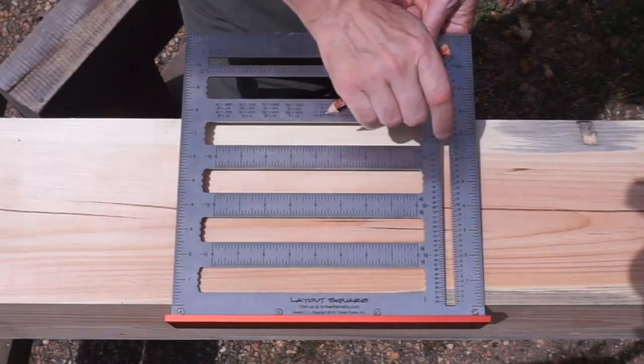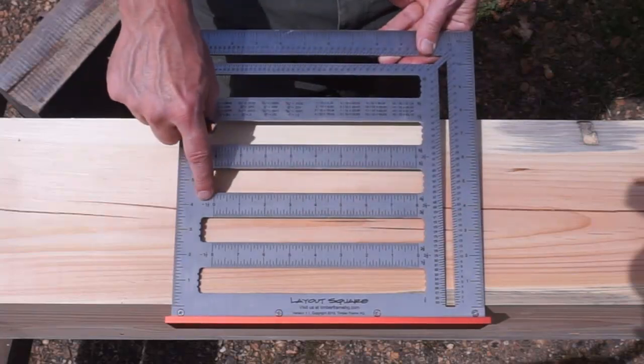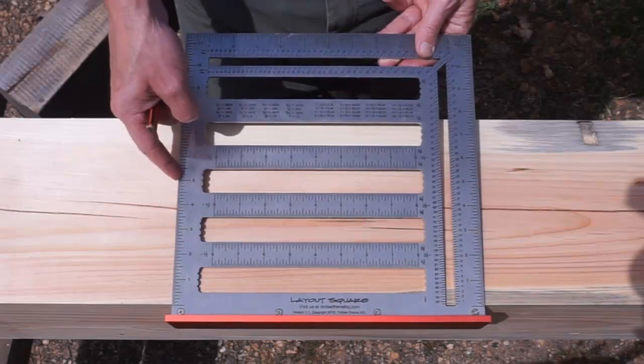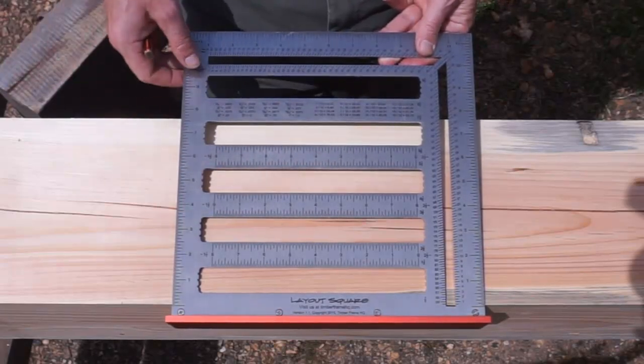The graduations start two and a half inches off this edge, and this one starts an inch and a half off of this edge. So you can use those as reference to kind of speed things up a little bit.